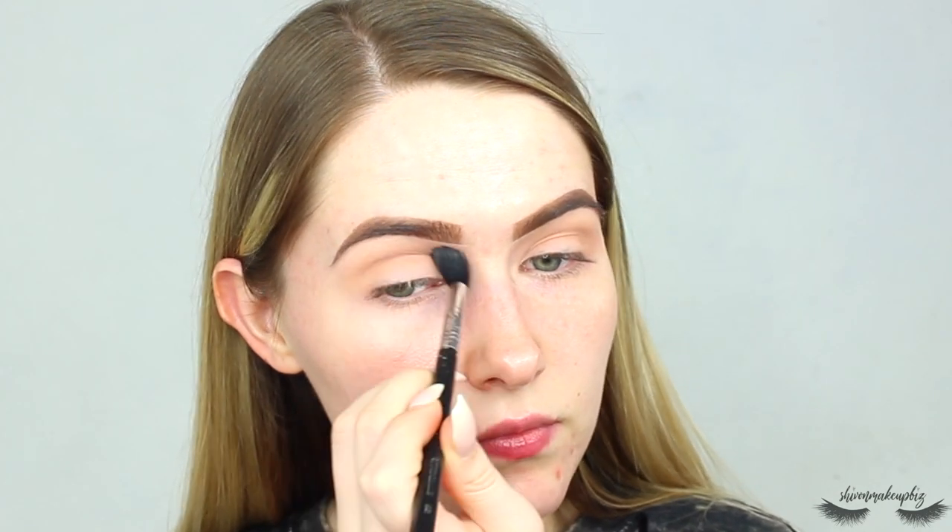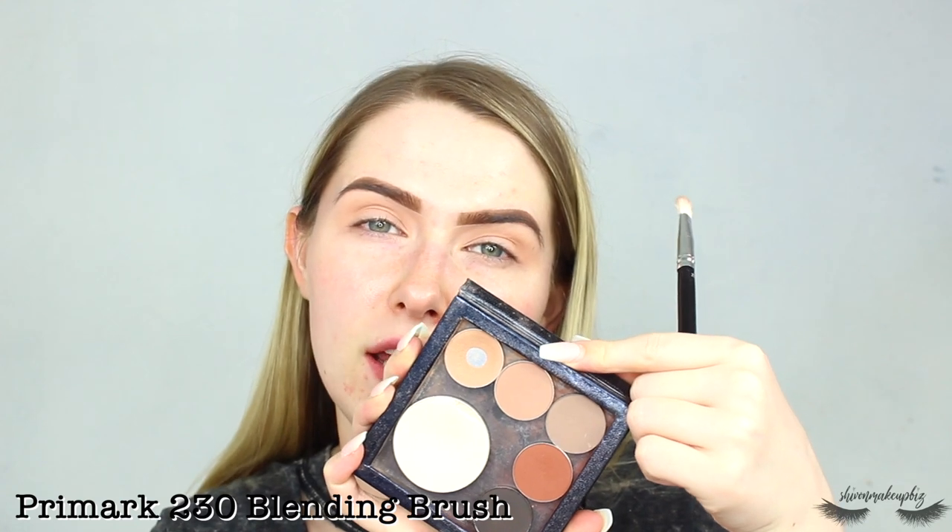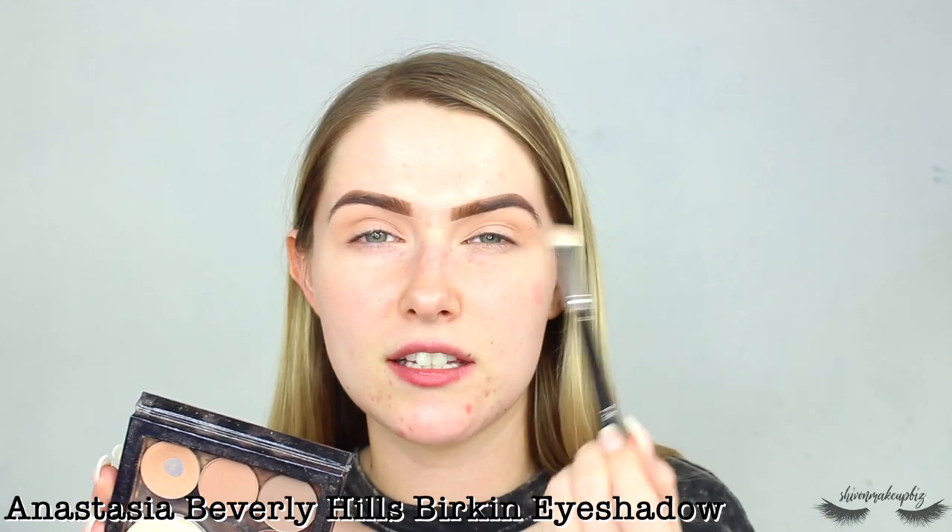I'm going to do the lower lash line after I've done my face because I want it to be really smoky — I want this look to be almost a little bit bottom heavy. If I do the lower lash line afterwards it won't go away when I do the concealer. Next I take my Primark 230 blending brush and go into Anastasia Beverly Hills Birkin eyeshadow to further define the crease, bringing it slightly further down.